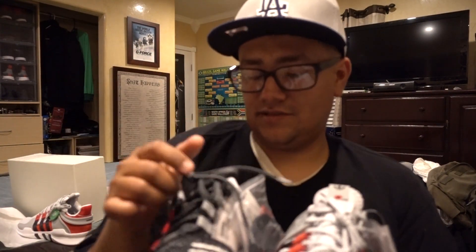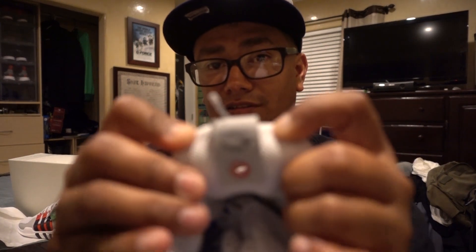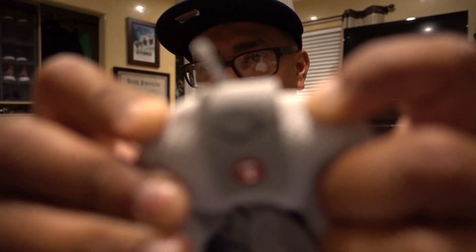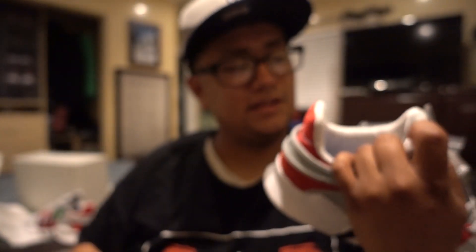A cool thing about these — it says Overkill on the tip of the laces. And another cool thing I noticed when looking at these is they have like a shaking hands logo on them. Let me try to get that in focus — there you go, shaking hands.